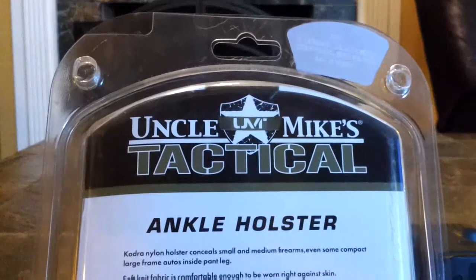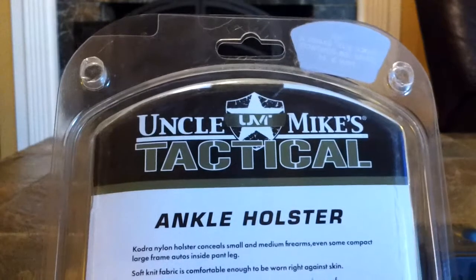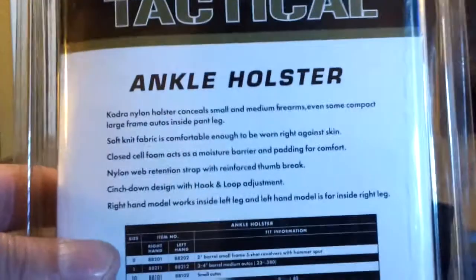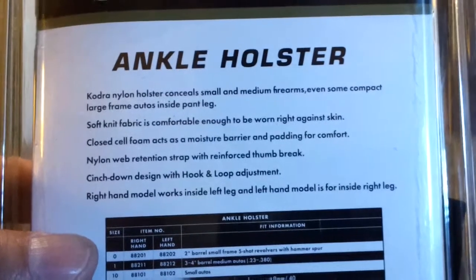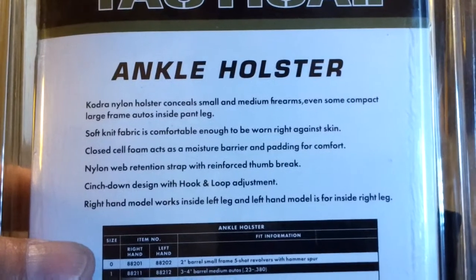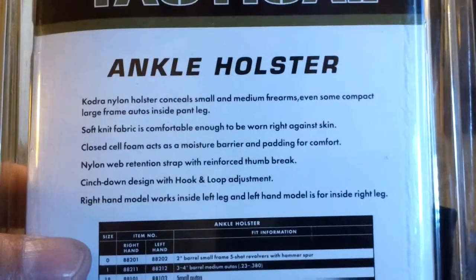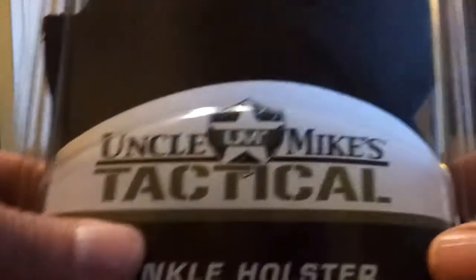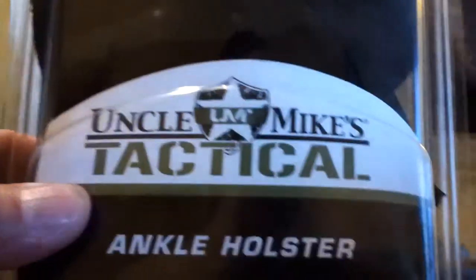It's made out of Cordura nylon and conceals small to medium guns. This one is for right-handed users — it goes on the inside of your left leg. As far as holding the gun, it does hold it well. And for the safety police, this gun has been triple checked. Now I'm going to show you what this thing looks like out of the package.